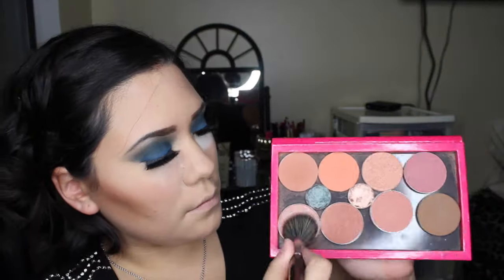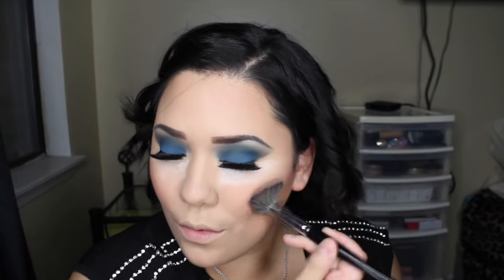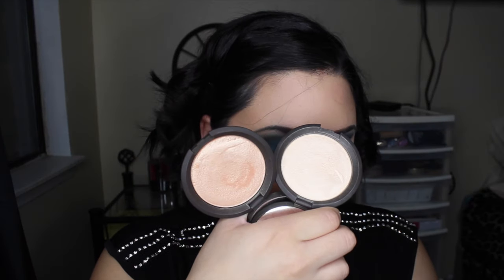Moving on to blush, I'm using Margin and Desert Rose from MAC, applied with a Morphe E6 brush. Then we move on to my favorite part — highlighting. I'm going to use BECCA Champagne Pop and Moonstone with a Morphe M501 brush.